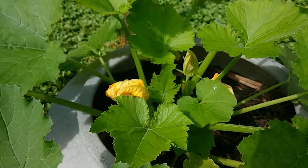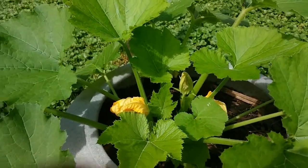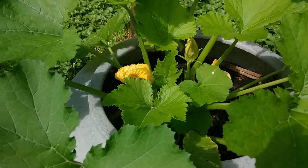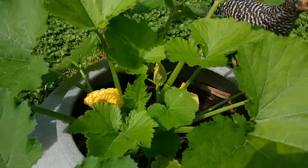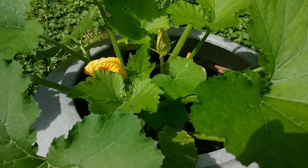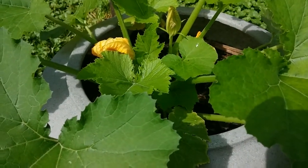Hello garden gals and guys, welcome back to the Fat Earth Backyard Farm. I'm sitting out here with my zucchini plant and I wanted to show you the difference between a male flower and a female flower. You may hear this as a new gardener and you might not understand what it means, but I'm going to show you.